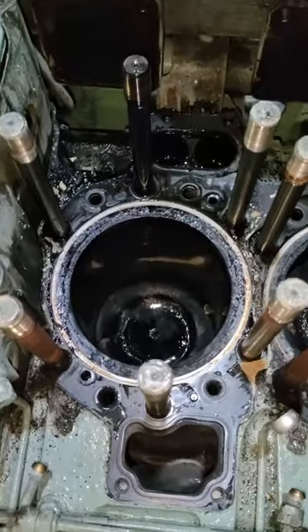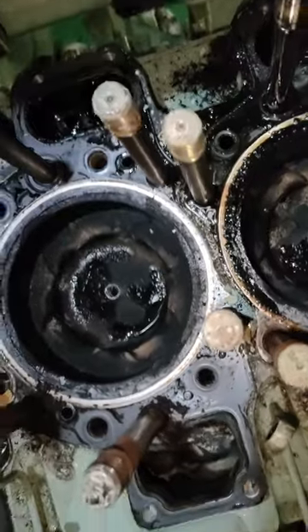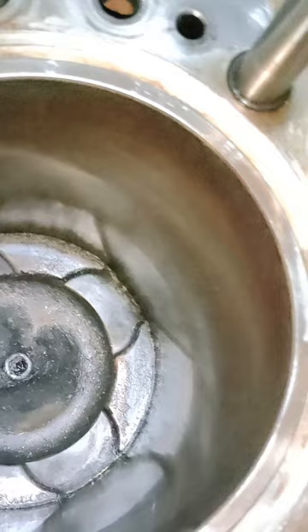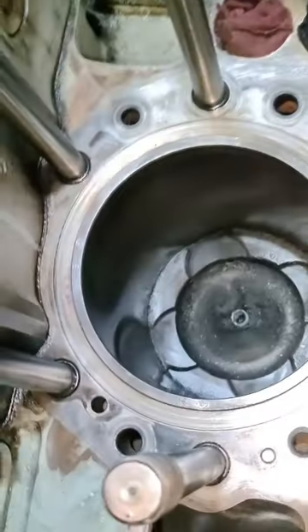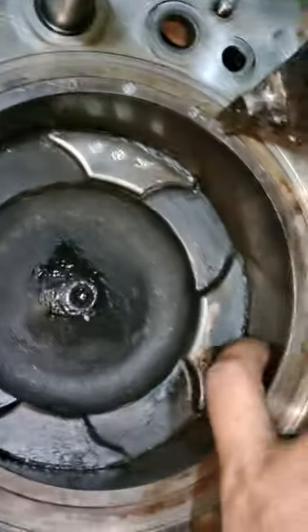Bago natin bunutin yung piston guys, kailangan linisin muna natin yung top ng cylinder head para mabilis lang pag-ilang. Dapat malinis yung top ng cylinder para mabilis lang mabunutin yung piston.